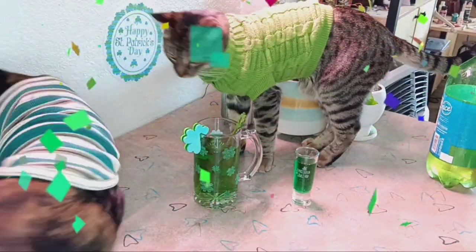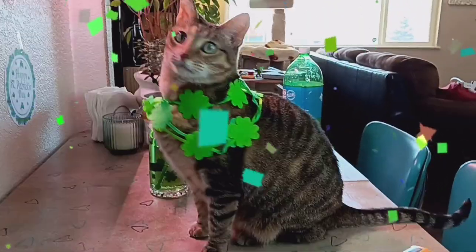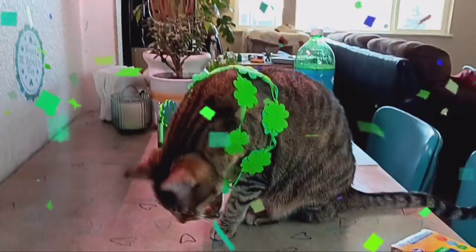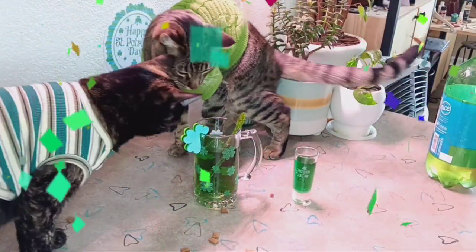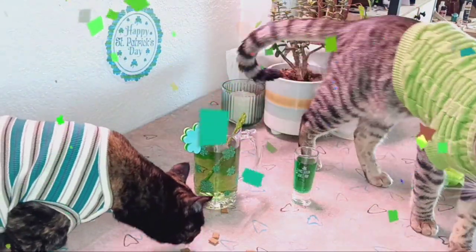Boy, these cats sure know how to party. Hey Roxy, I love your necklace. You made that? You got it from a file that you downloaded from my Patreon page — well, thank you for supporting the channel. I've got a whole lot more where that came from, just like this video up in the corner. If you click it, we can keep this party going. I'll see you over there.